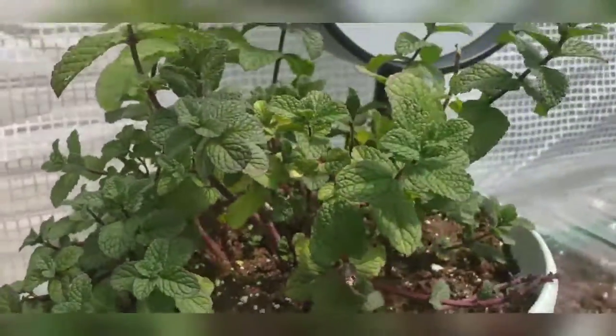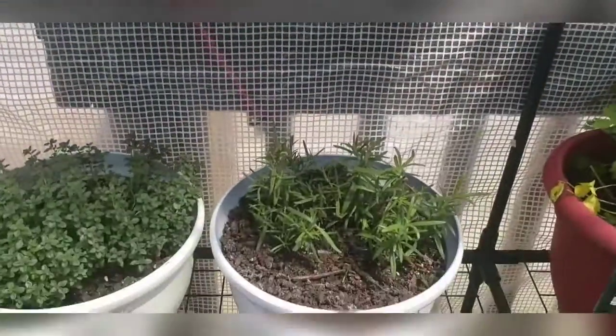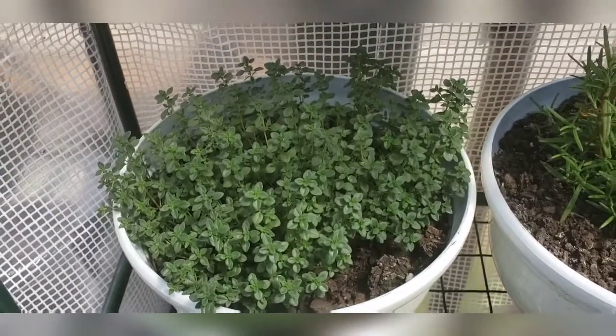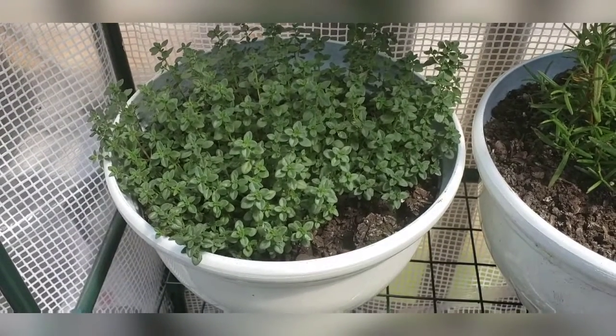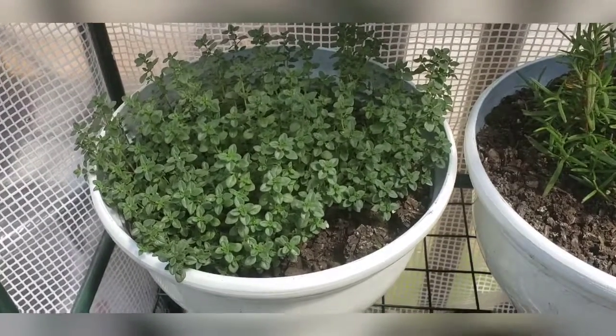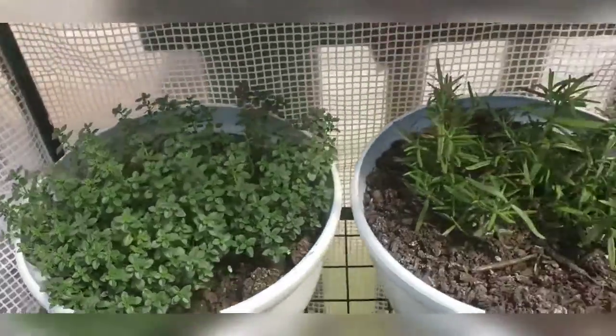And we have our mint thriving, rosemary, and thyme. Oh my gosh — and I forgot to tell you, I did use some Miracle-Gro feed and fed all the plants last week. It really did wonders for the thyme. The thyme just blew up after that.